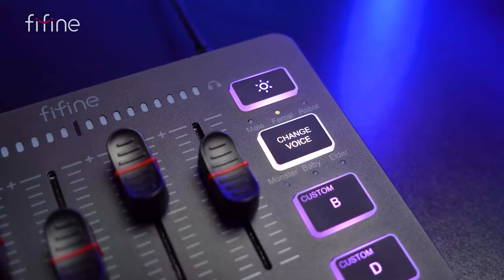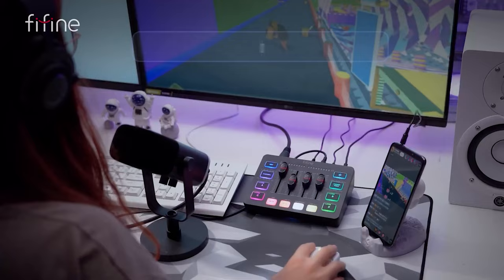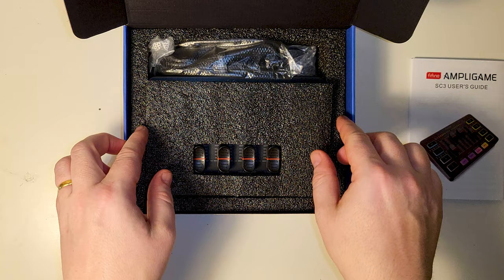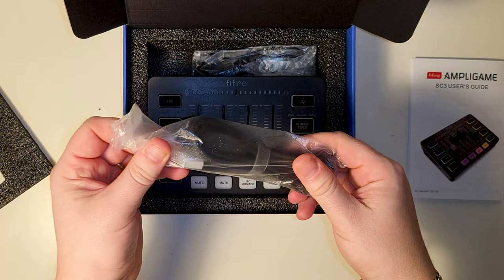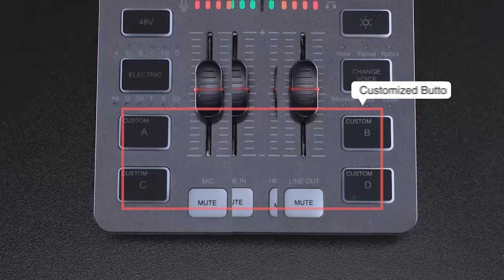It allows for the straightforward integration of microphones, instruments, and other sound inputs, catering to a variety of audio mixing requirements. The Ampligame SC3 emphasizes ease of use, with a focus on providing users with a manageable learning curve — an aspect particularly appealing for those who may not have extensive experience with audio mixers.